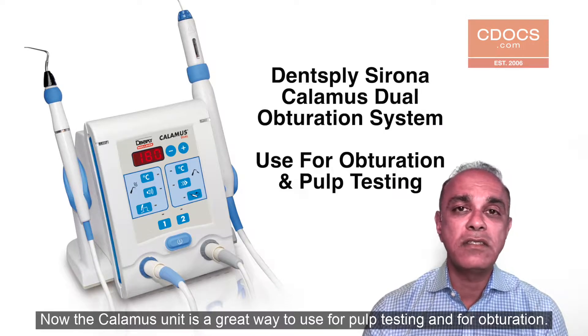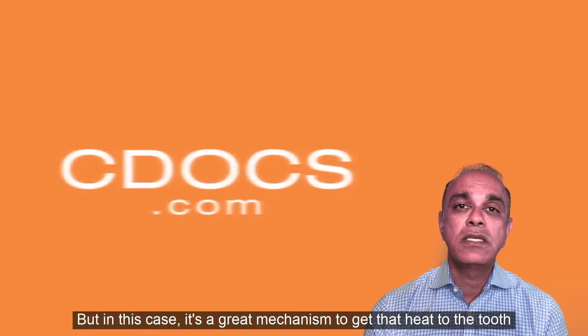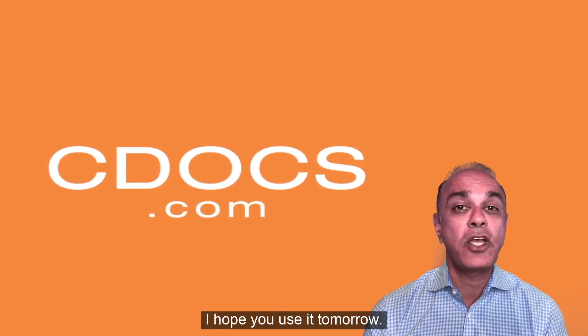The Calamus unit is a great way to use for pulp testing and for obturation, and it's a great mechanism to get that heat to the tooth as fast as possible. Thank you very much. I hope you use it tomorrow.